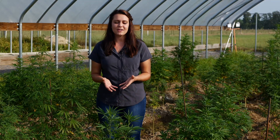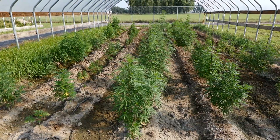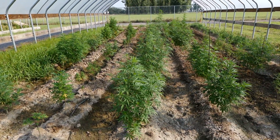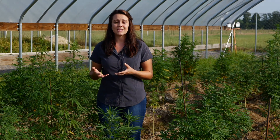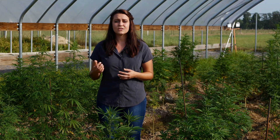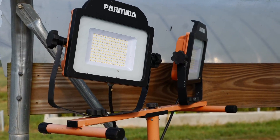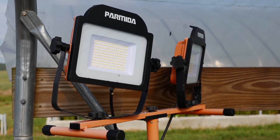A crucial component of hemp production is photoperiod. Hemp is a photosensitive plant, meaning it requires over 14 hours of day length to remain vegetative before turning to reproductive growth for flower production. Here in Louisiana, we don't get an adequate amount of day length, so you have to bring in supplemental lighting to extend your day length to keep them vegetative. Here in this field, I have lights brought in connected by extension cords, and they're on 16 hours and off for eight hours.